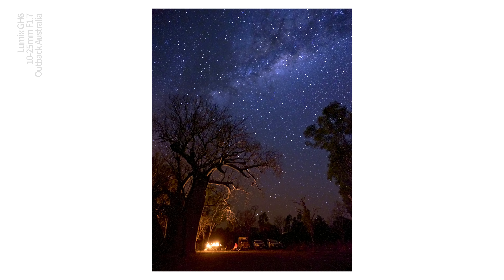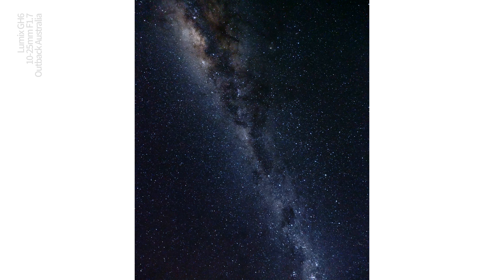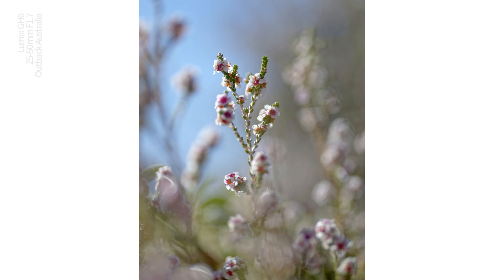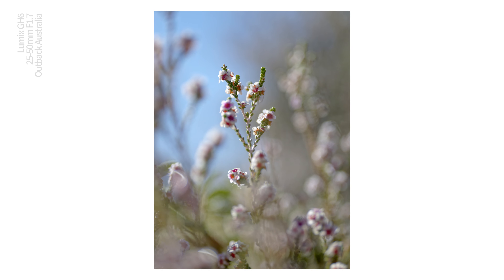I need a ton less light to capture at f2 than I do at f4. That means I don't have to push the ISO so hard, and it's even more useful if your lens goes down to something like f1.4. In bad light there can be significant advantages to a fast lens. But that's still not why I love fast lenses — bokeh is why I love them.